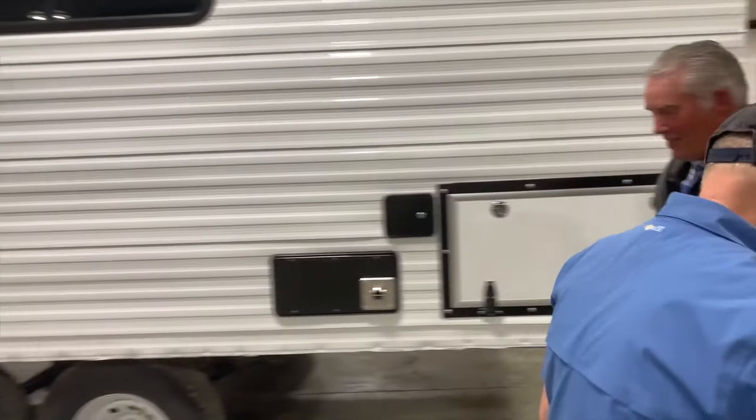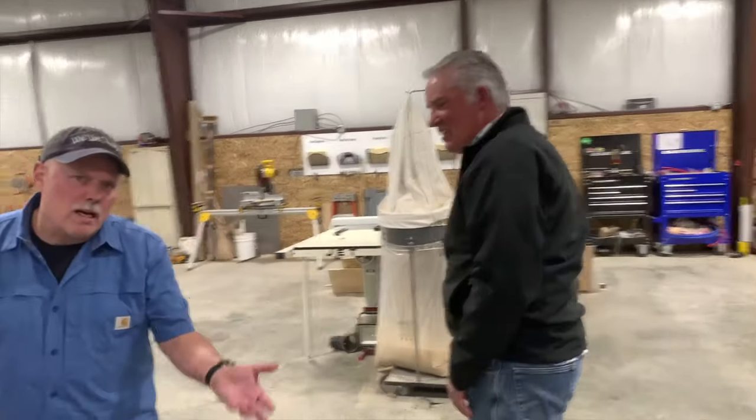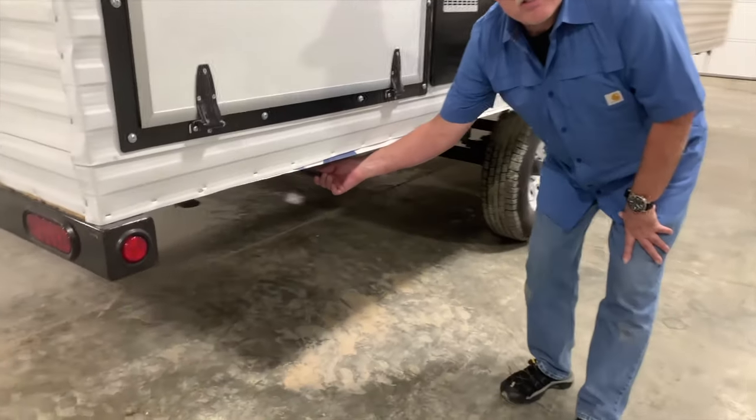You've got two locks on the big double doors and a single lock on the small door. Over on this side, the spare tire is tucked up out of the way, but getting access to it if you ever need it is going to be very easy.